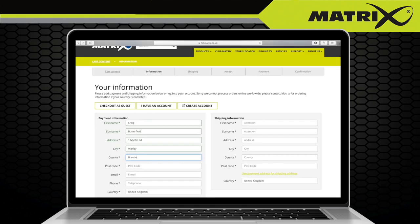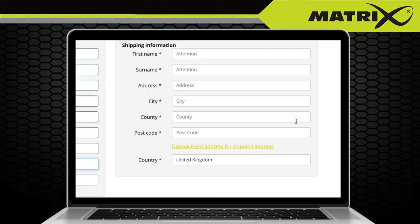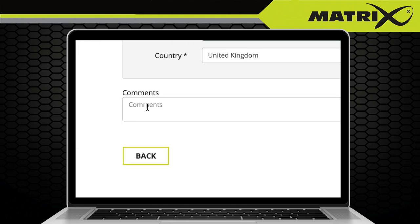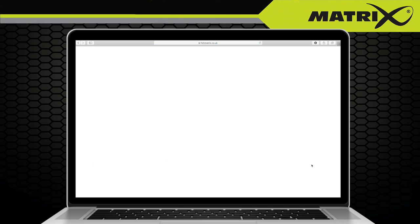Now you will need to enter the address that your payment card is registered to along with your shipping address. If this address is the same as the card details, simply click 'use payment address for shipping information'. Please note that orders will only be shipped to mainland UK addresses. If you have any comments, you can add these to the comments box before clicking continue.